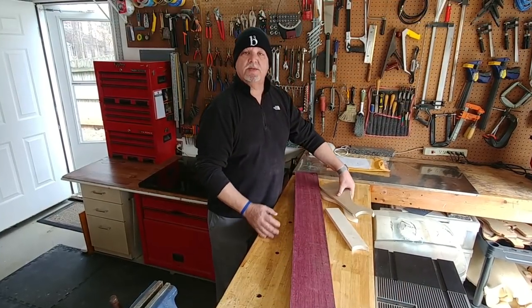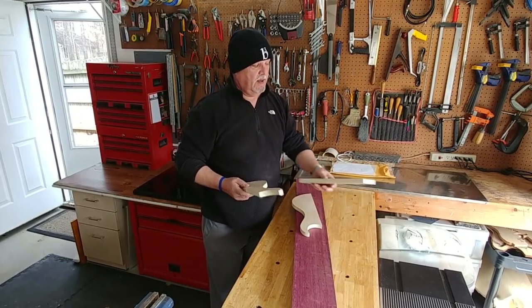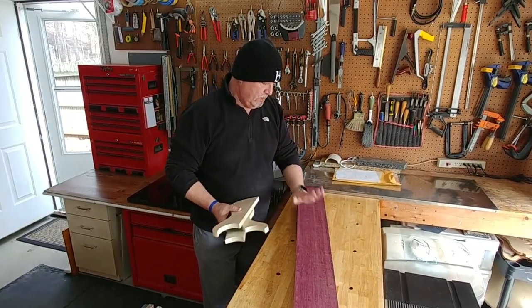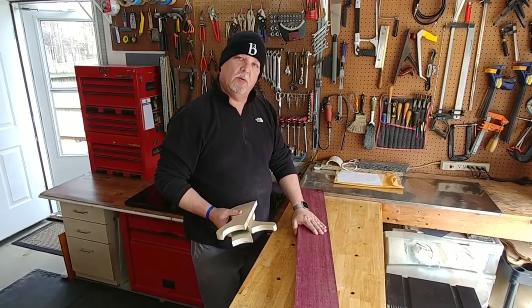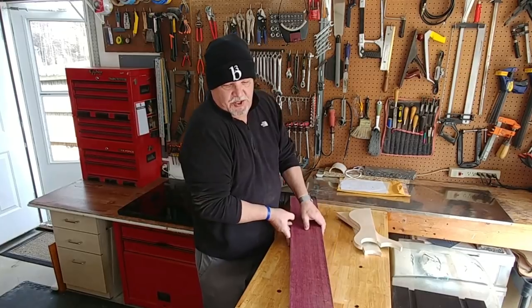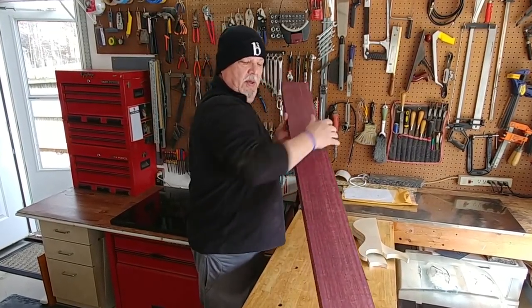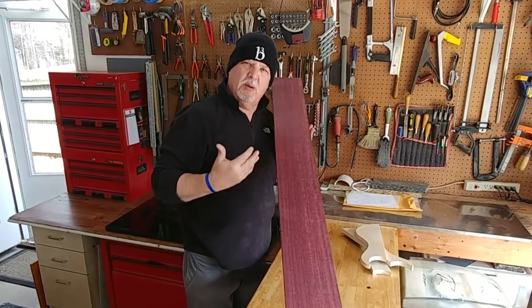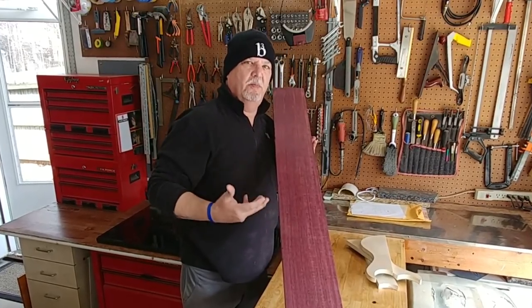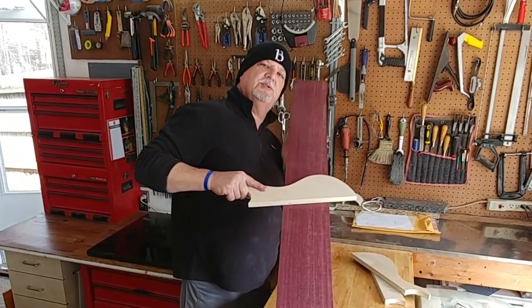Now we've got our templates cut out, smoothed, leveled, and checked. These are the three pieces of Purple Heart wood that we're going to use in between the neck-throughs. We've got this huge piece of Purple Heart — and believe it or not, when it's first cut it's a dull gray-brown. But as the sun hits it, instead of fading, it gets brighter and brighter purple. As you can see, it's just a beautiful color, and the contrast is stunning.